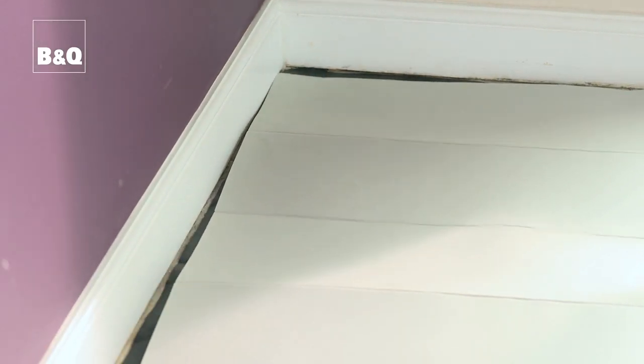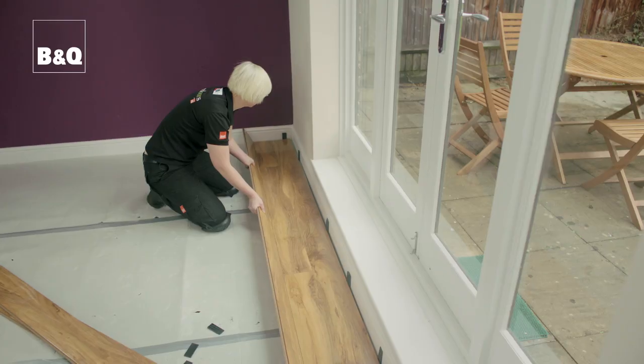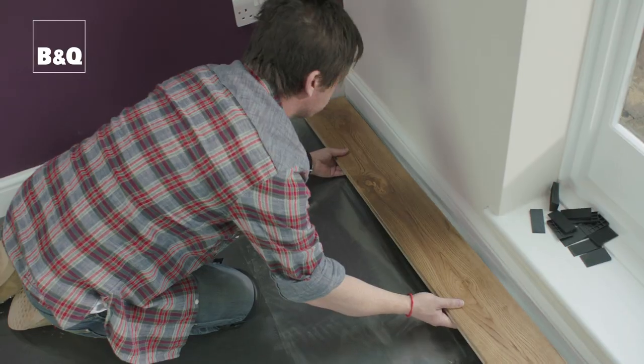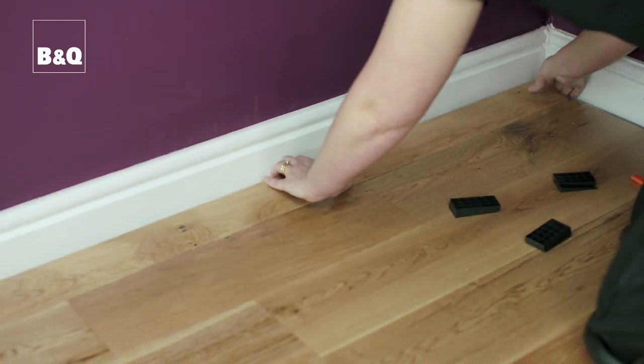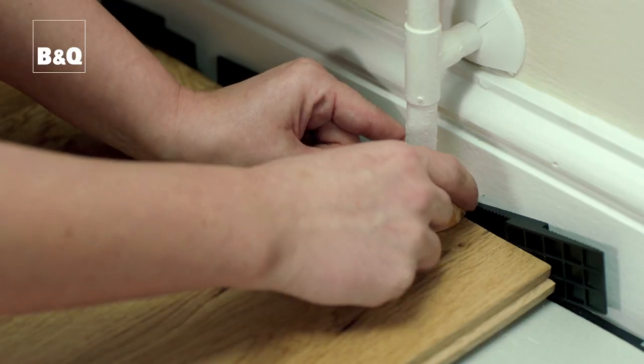Part two talks you through the types of underlay and how to install them. Part three is the actual fitting of your laminate flooring. Part four is the fitting of your solid wood flooring, and part five is the finishing touches and maintenance section.